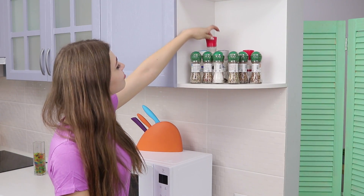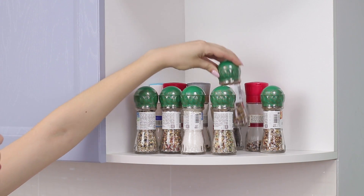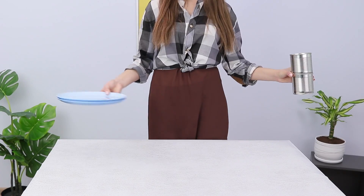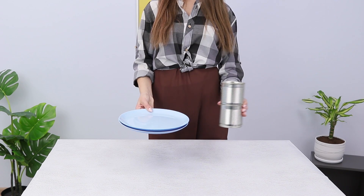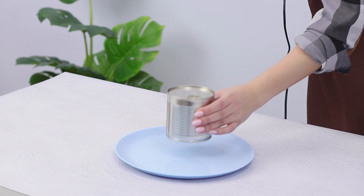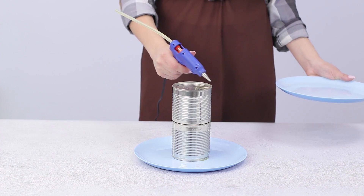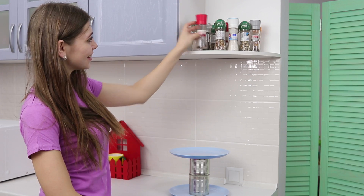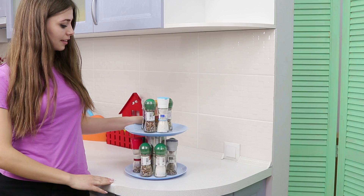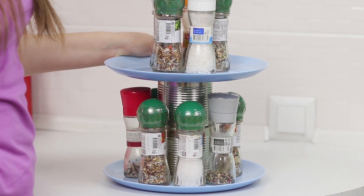But let's go back to the kitchen — of course, there must be plenty of spices for any occasion, but finding the right one is a real struggle! To keep your spices clear, take plates and cans. Hot glue a can to the plate, fasten another one on top, and complete the construction with the second plate. Now place spices around the can and on the second level. Done! The best part of this organizer is that you can turn it around and choose the right seasoning!